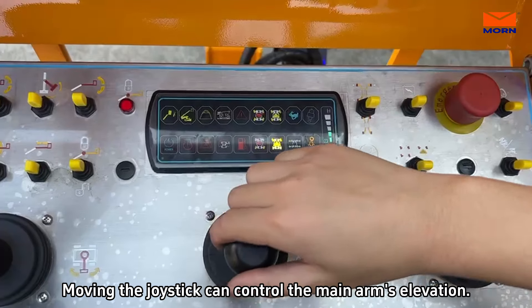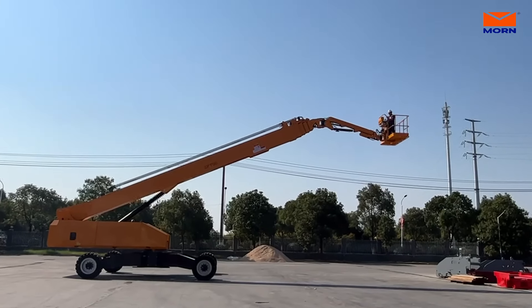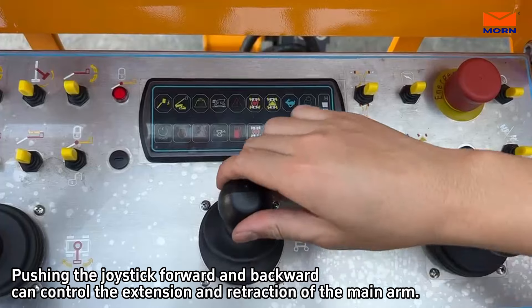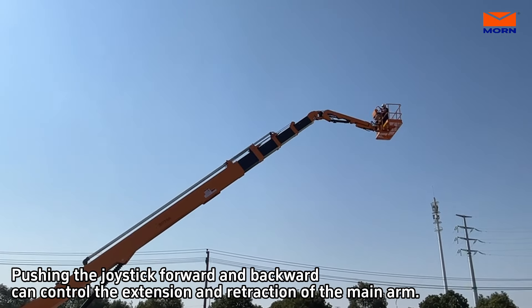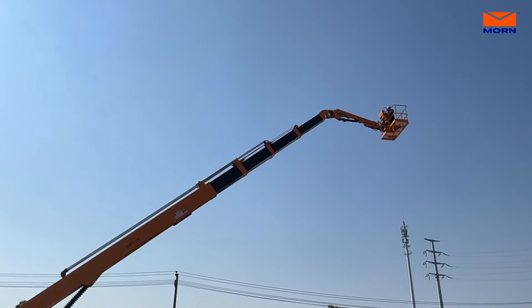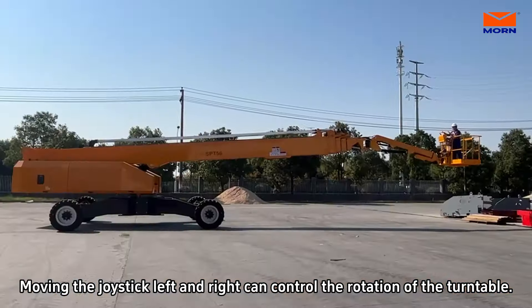Moving the joystick can control the main arm's elevation. Pushing the joystick forward and backward can control the extension and retraction of the main arm. Moving the joystick left and right can control the rotation of the turntable.